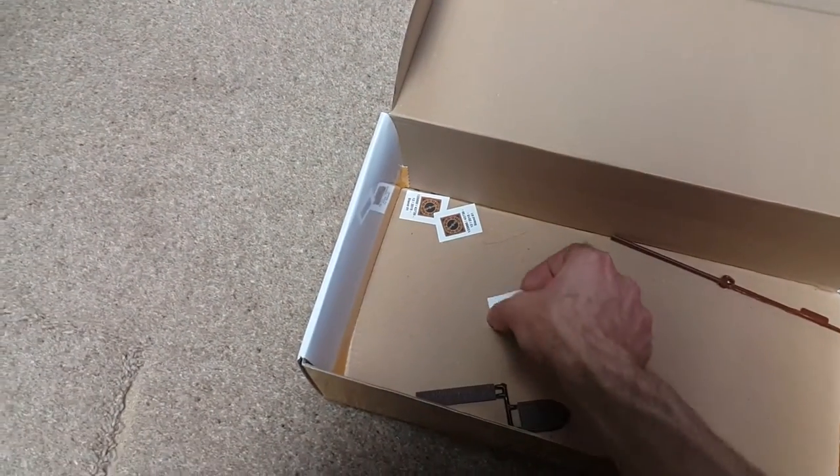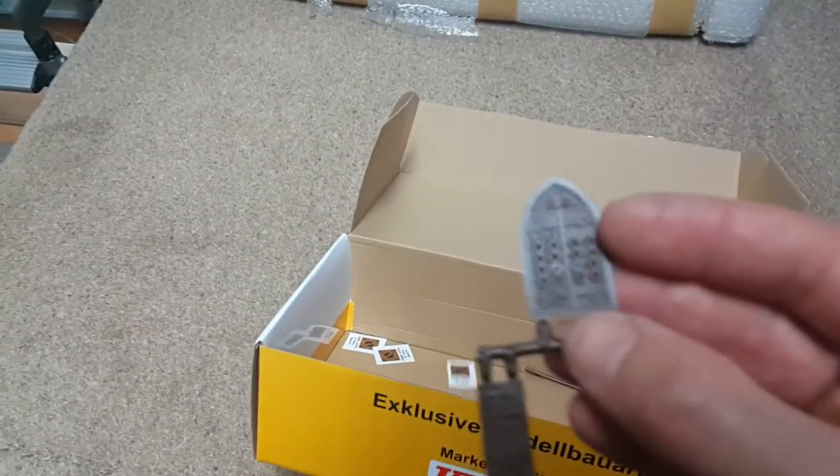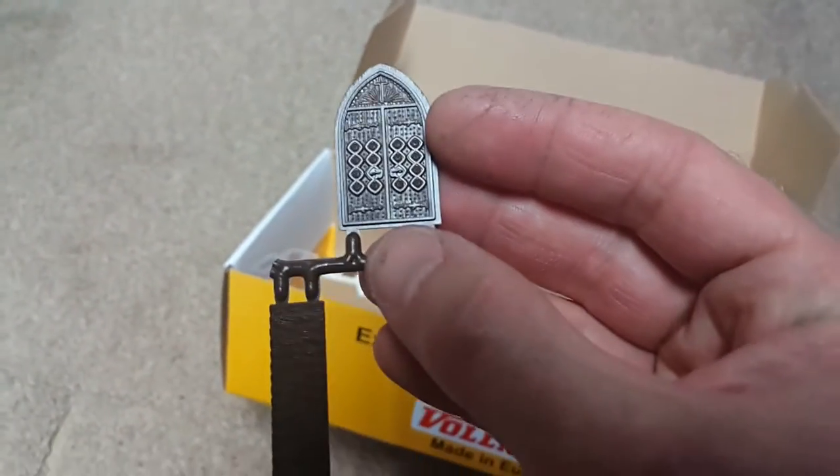We've got some clocks and we've got a front door. Really nice detail on that — really good detail on that.